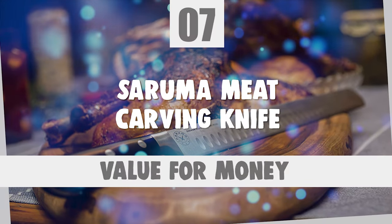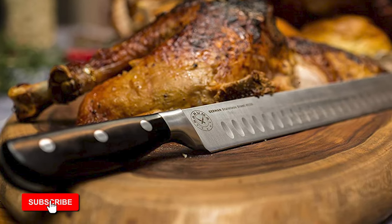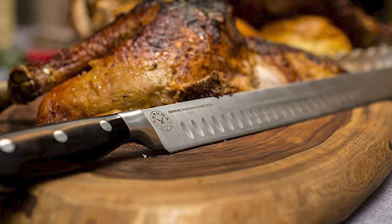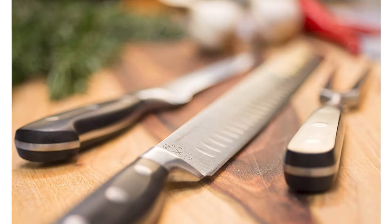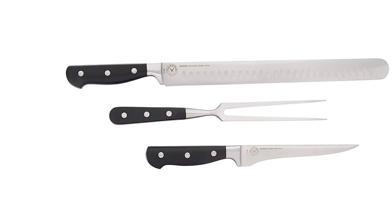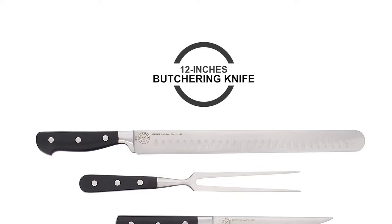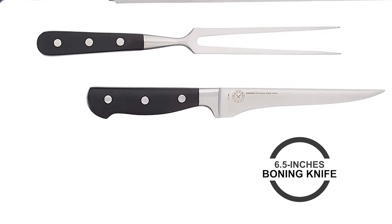Number 7: Saruma Meat Carving Knife. This carving knife is designed with simplicity and functionality in mind, promising a clean and perfect cut every time. Parties, entertaining guests, and barbecue grilling just got easier. The triple rivet and full tang design of this knife set further extend each piece's quality and attractiveness. The Saruma Meat Carving Knife set is paired with a 12-inch butchering knife, a 6.5-inch boning knife, and a carving fork.